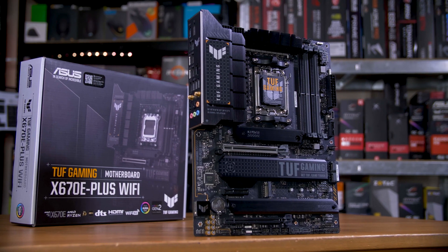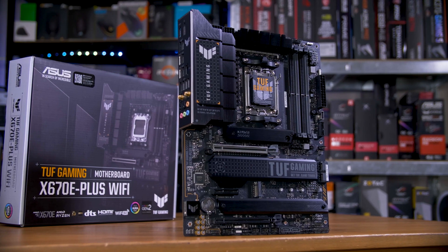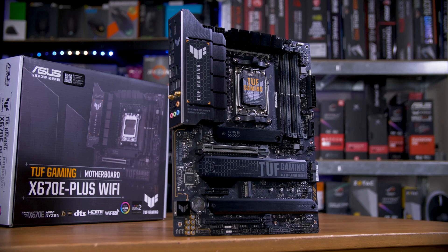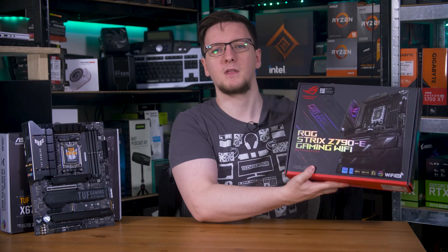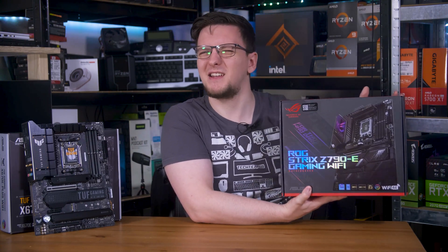The more budget-friendly B650 and B650E boards will be coming soon though. So if you'd rather not pay more than some people's first car for a motherboard, maybe hold off for now. Plus, Z690 is inbound pretty soon too, and who doesn't love a bit of competition?